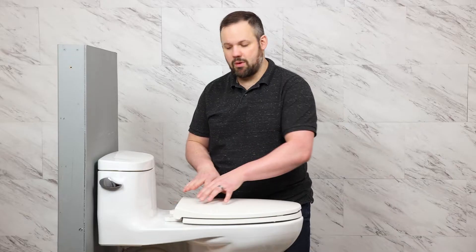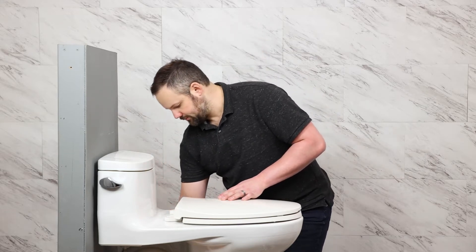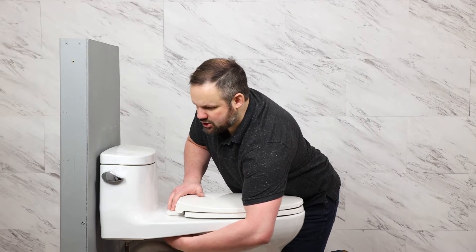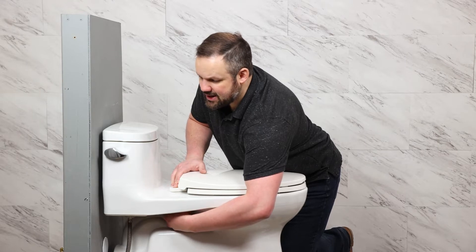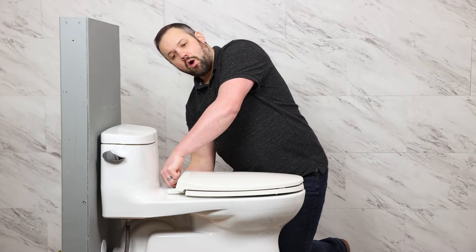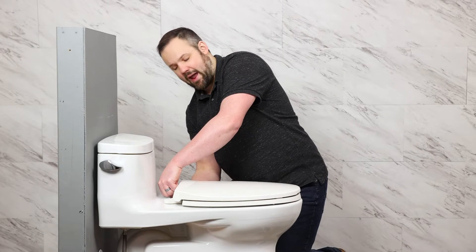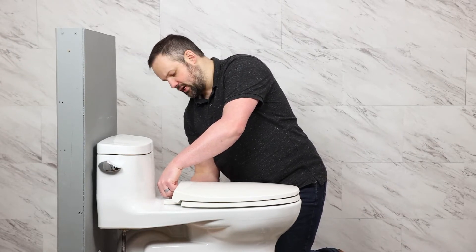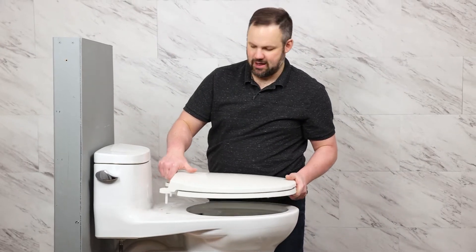We're going to start by removing the existing toilet seat, so we're going to take the covers off and take the bolts out. Once you remove the seat, you'll want to keep it handy in case you decide to move and want to take the bidet seat with you, or if you need to do a repair. We recommend keeping your existing toilet seat in case you need it down the road.